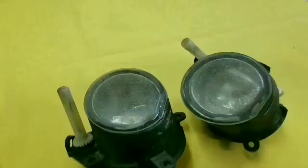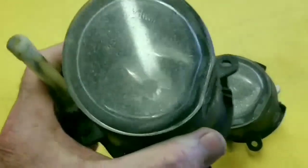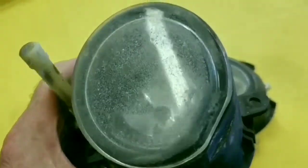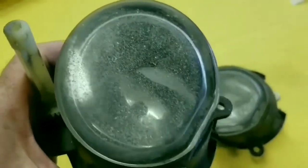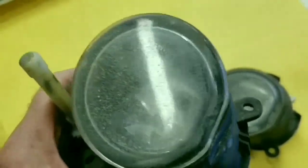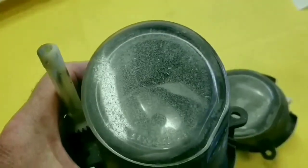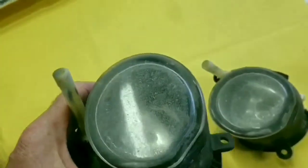Hello everybody. Today I'm going to do something a little different. I'm going to restore the fog lights that I took off of the Z4 front bumper. These things are just awful. As you can see, they are completely sandblasted — pitted and they just look terrible. So I'm going to try and grind off the top layer and repolish them and make them all smooth and shiny. Let's see if I can make that happen.